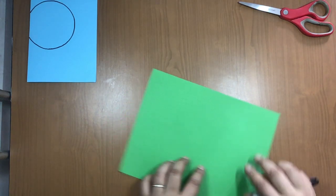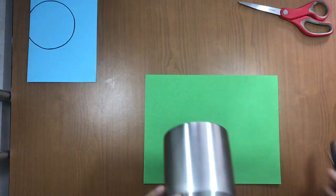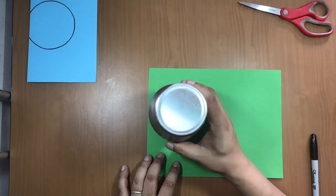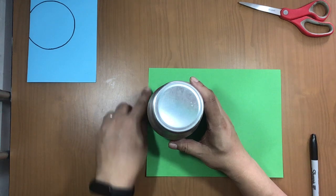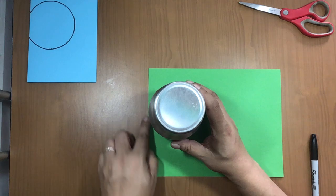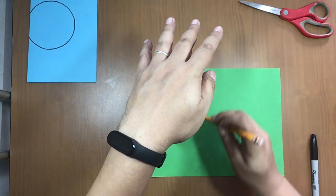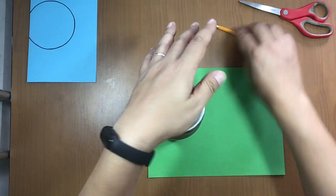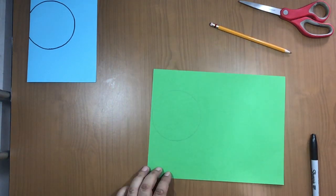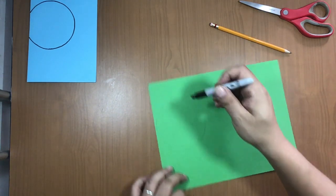Put it on the side. Take the green paper and the glass again. In this position, place the glass at the edge on the left side, a little bit more like this. Make the mark again with the pencil — the circle like this. Now take the marker and remark the circle.